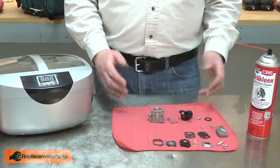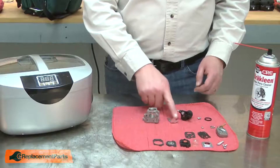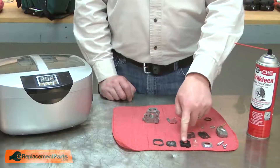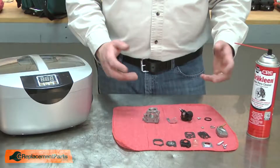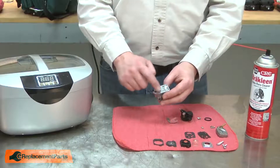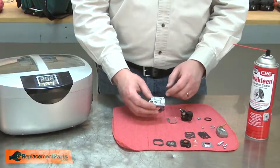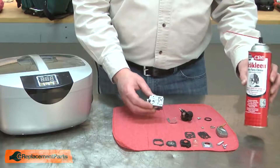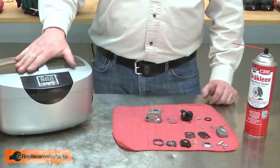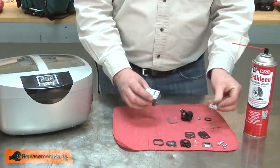With the carburetor disassembled, next you'll need to clean any of the parts you're not going to replace — the body, bracket, throttle body, as well as the other internal parts. You can use brake or carburetor cleaner and carefully spray out all of the tiny passages. This works good, but some of the really tough debris, such as varnish or corrosion, won't necessarily come loose with brake or carburetor cleaner. A better way to clean is to use an ultrasonic cleaner. The ultrasonic does a great job of cleaning the tiny little passages on each of the parts.